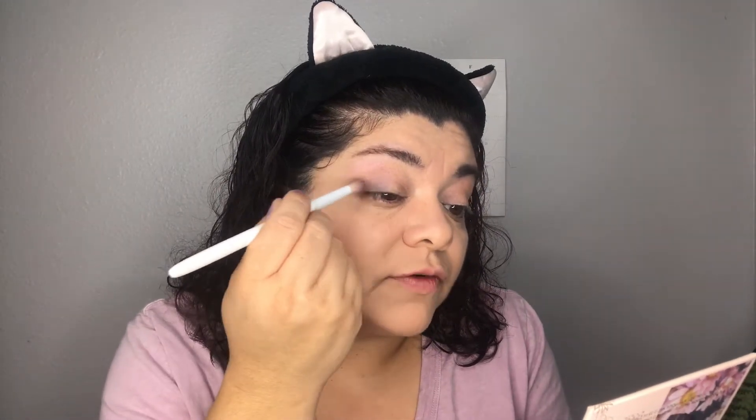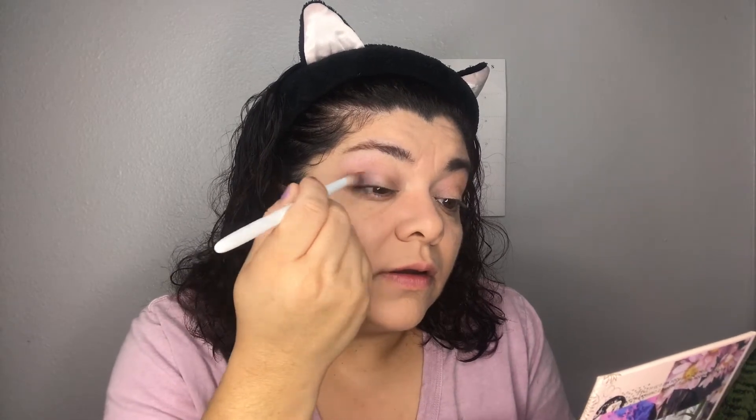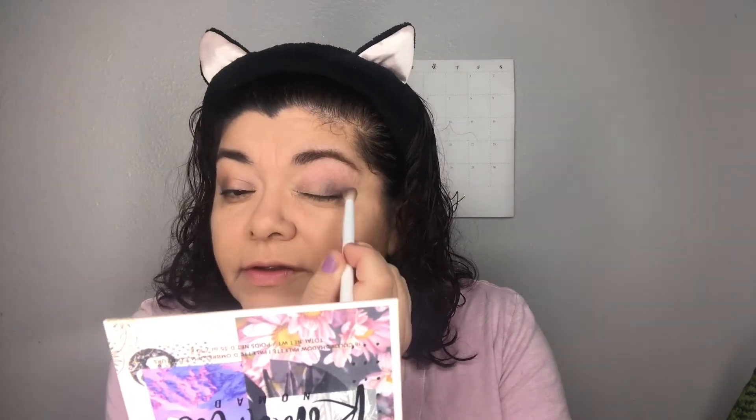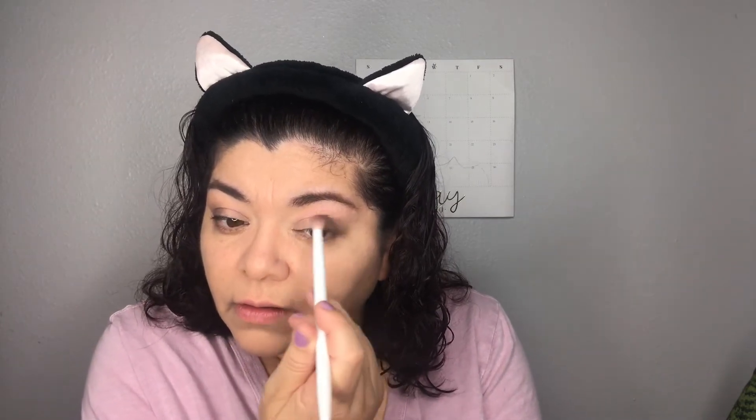Right now it's like a wash of color. I'm bringing the dark purple to the center of my lid and a little bit on the outer crease. These shadows are not very pigmented, but that's not always a bad thing — I'm just blending without adding more product. Now I'm using the shimmery purple from the top row on the inner to middle lid — and that one does have pigment!